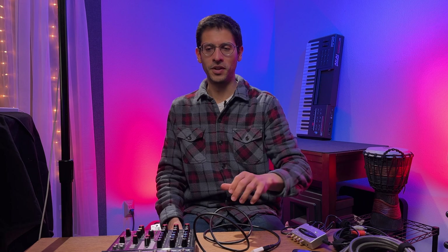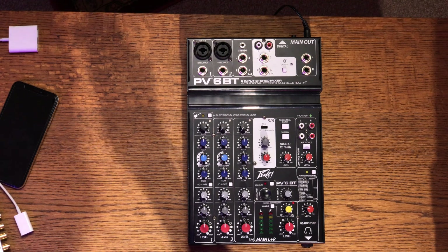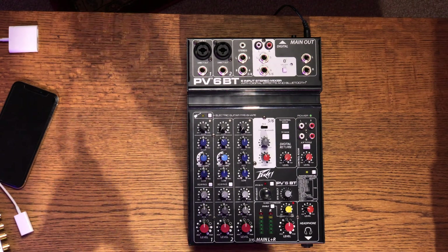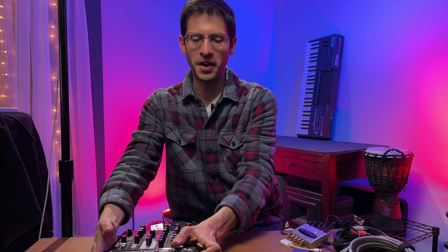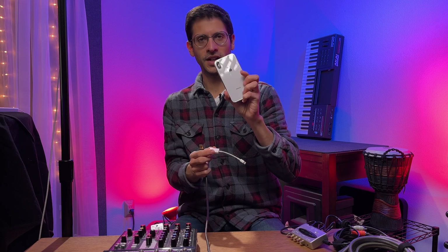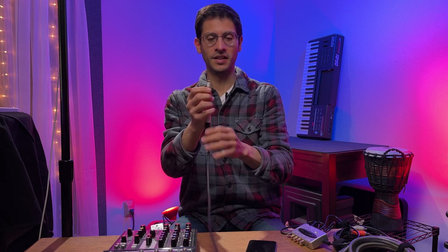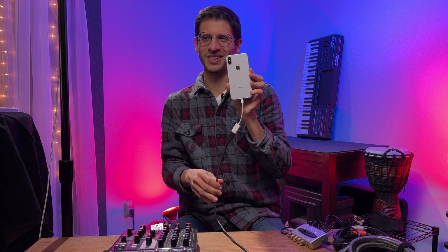First off, how do we get our first smartphone audio from our PV mixer? It's really simple. I have a USB printer cable here — notice the square end on it. I'm going to plug that into the back of the mixer board. Then I get the corresponding adapter: I'll be using an iPhone X, so this takes the USB connection and makes it a lightning connection, and that goes straight into my smartphone. So here's my first phone connected.